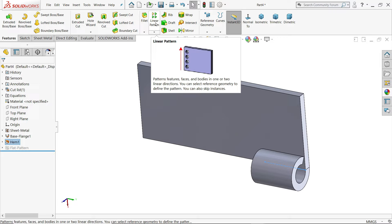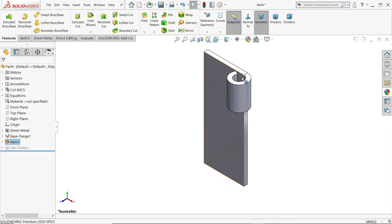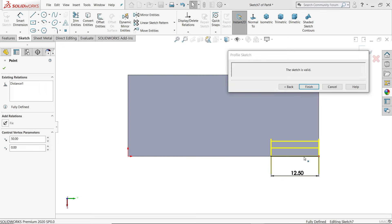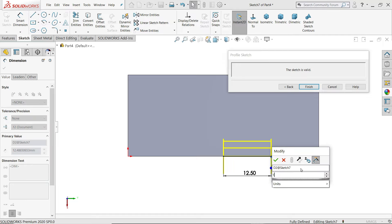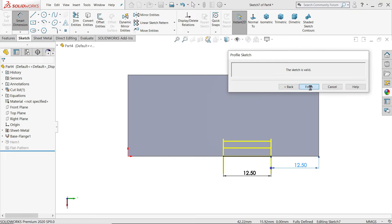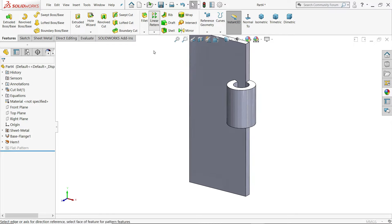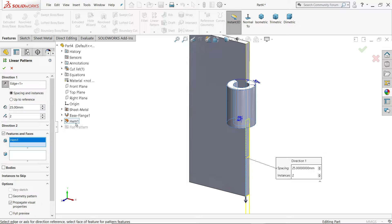Now go to isometric view. We need to shift this one a little down. Activate Edit, Smart Dimension — distance from here to this corner is 12.5 mm. Finish. Now activate Linear Pattern, choose this direction, distance 25 mm, two number of instances, select the ham feature.